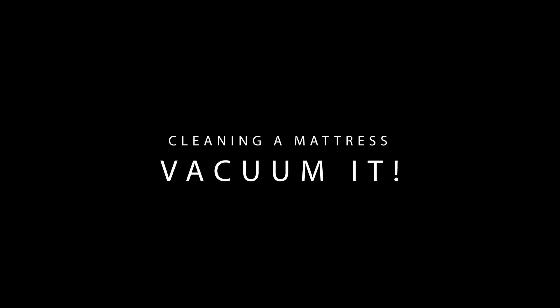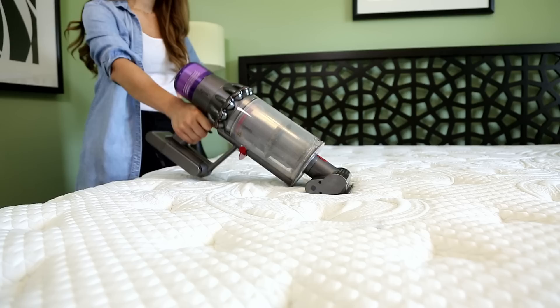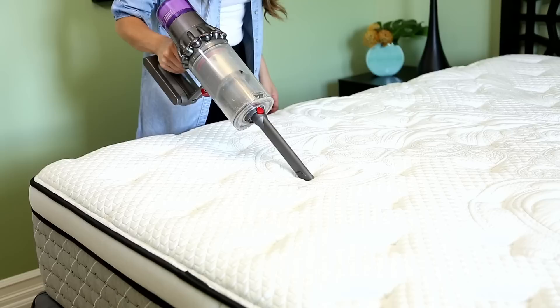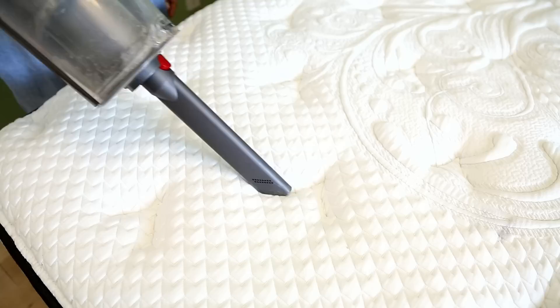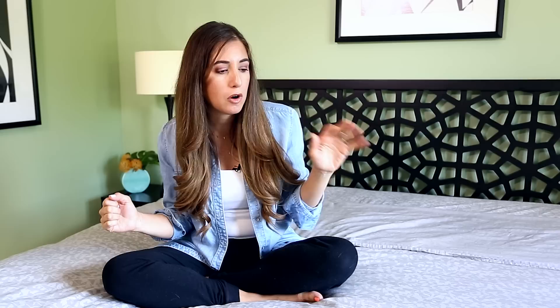Once you've stripped the mattress and are washing the sheets, get a vacuum with an upholstery brush attachment and a crevice tool to do a surface vacuum. You might not visibly see any dirt or dust, but this step makes a big difference — it removes dead skin cells, dust, and anything that's going to make you sneeze or make your mattress smelly. Work from top to bottom, left to right, use the crevice tool if you have a pillow top, and then just let it air out.